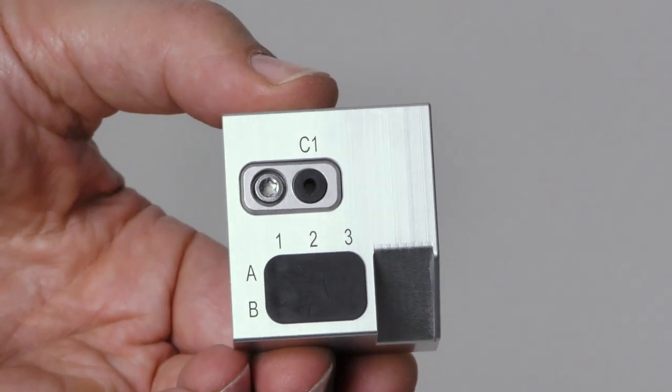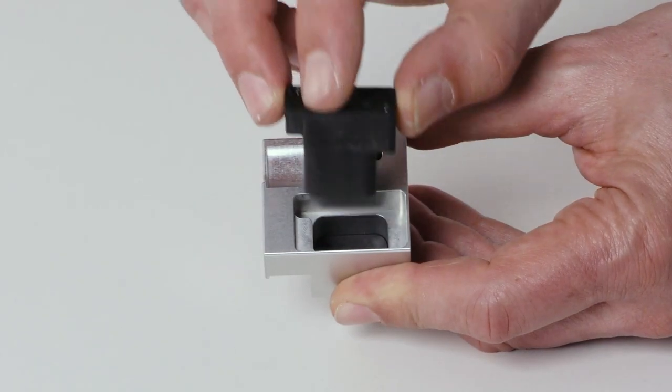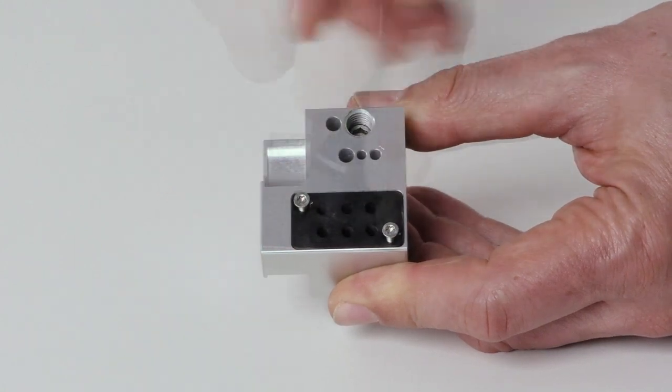If this is not the case, correct the position of the insert. Insert the holder for the tool magazine insert into the tool magazine. Insert the two screws into the screw holes in the holder and tighten them.